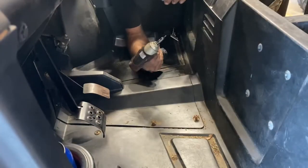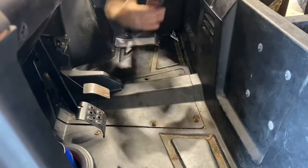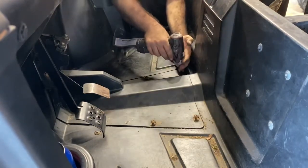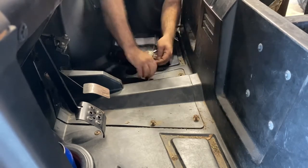Let's get into this and I'll show you how to do it. Using your T25, you're going to remove the screws holding your center panel on.